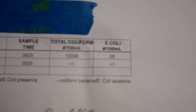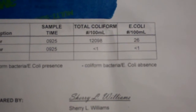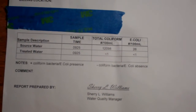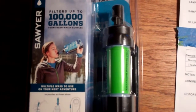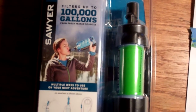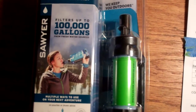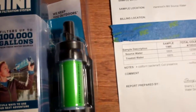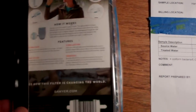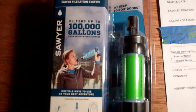The treated water — after going through the filter — had less than one colony of bacteria and less than one colony of E. coli. When I asked what 'less than one' means, they told me it means none. This was enough to satisfy my curiosity. I'm confident it removes bacteria. There's always a chance of viruses, so it's still a good idea to add a few drops of chlorine, but having concrete proof makes me feel much better. This is a great little filter and it worked extremely fast too.